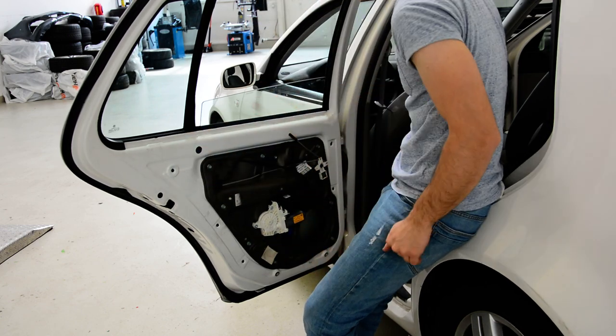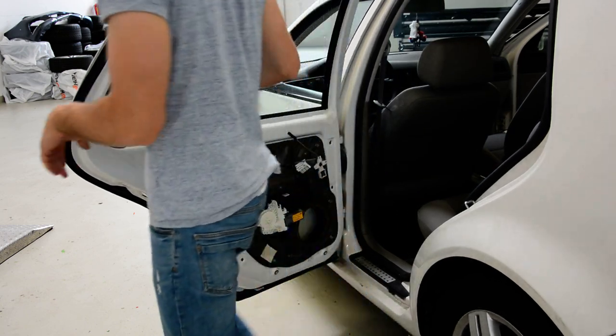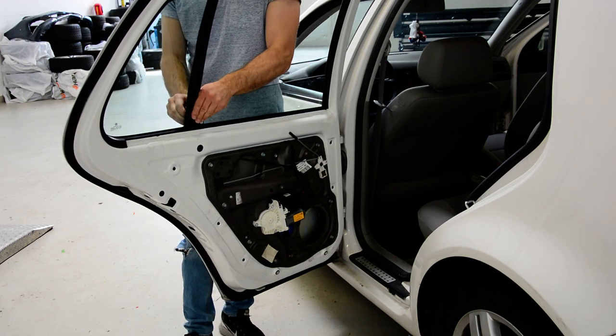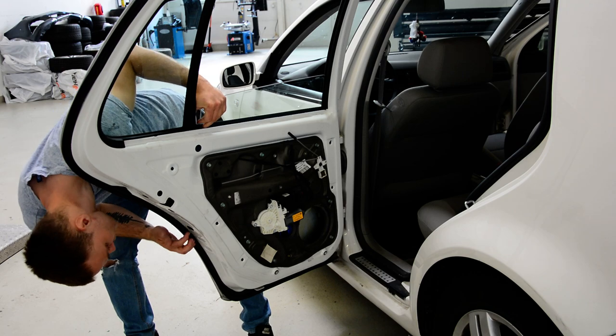It's done. Now pull the pillar. Make sure that is enough.